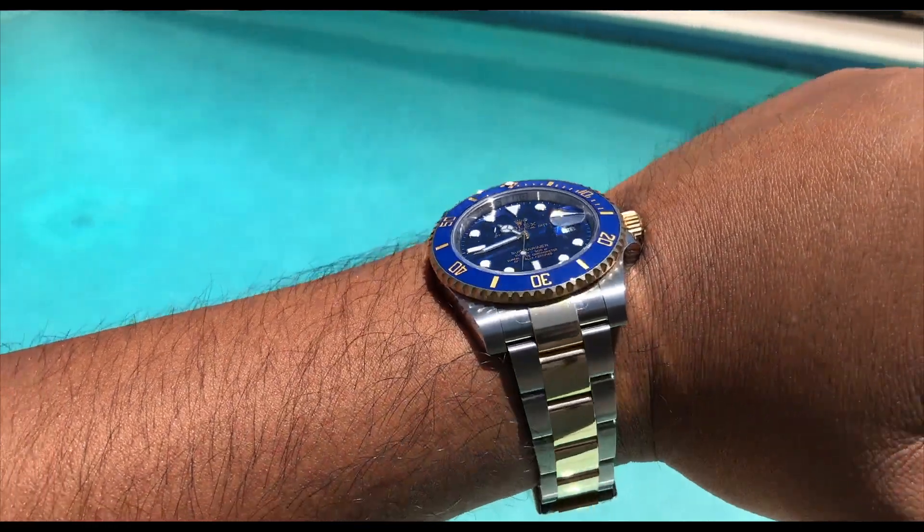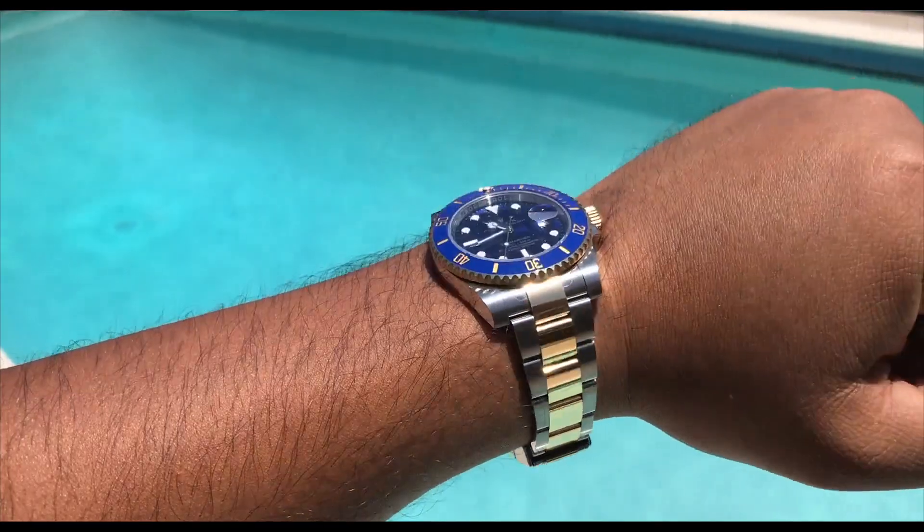Eventually I want to move up to something like an AP, maybe a Patek, but right now I've got other things to worry about. My Rolex two-tone is my biggest investment so far.